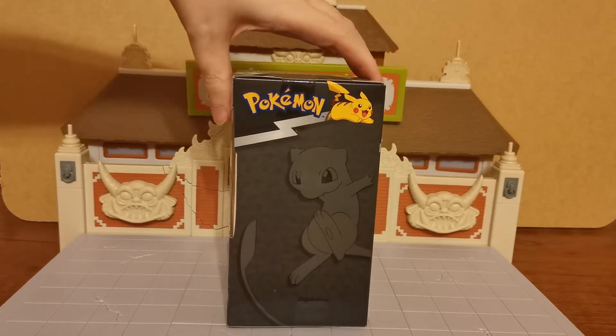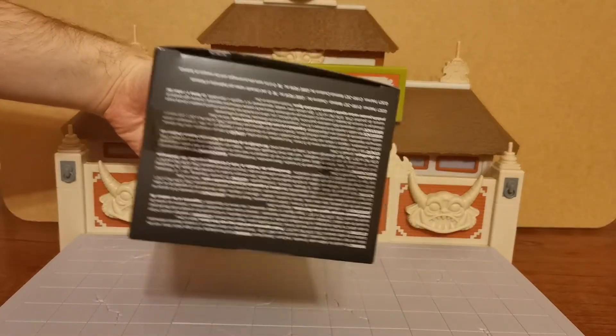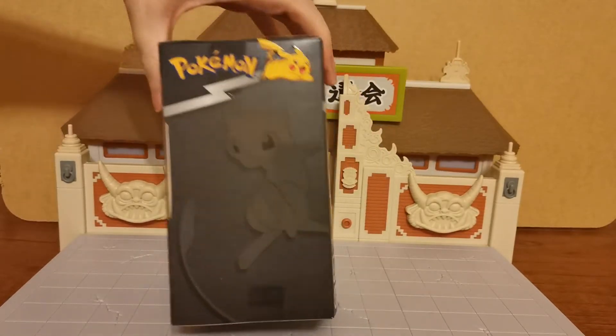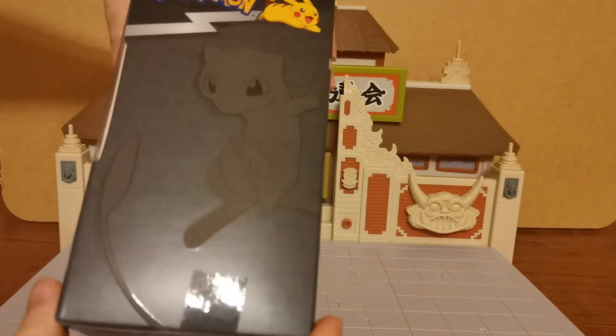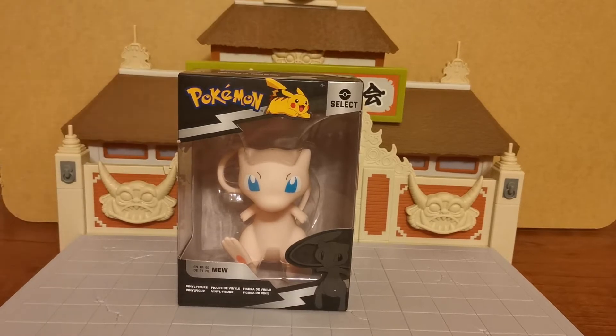The box has some really lovely art on it. Pokemon have always been good at that. The bottom of it is nothing special, but this — I don't know if you can properly pick that up on the camera, I think you can — but it's actually all foil. That little image of Mew there. So it's a very cool box.